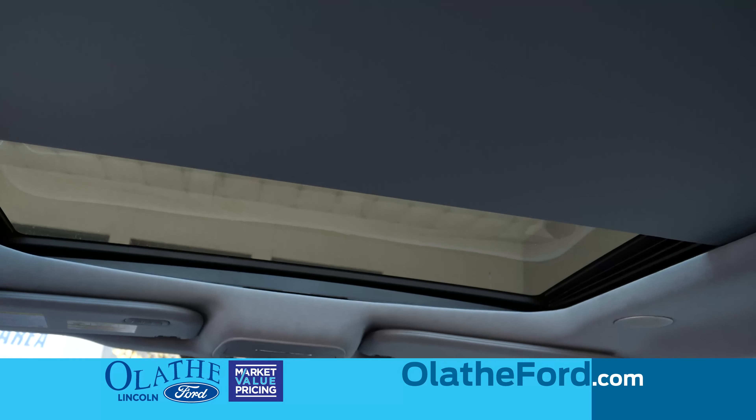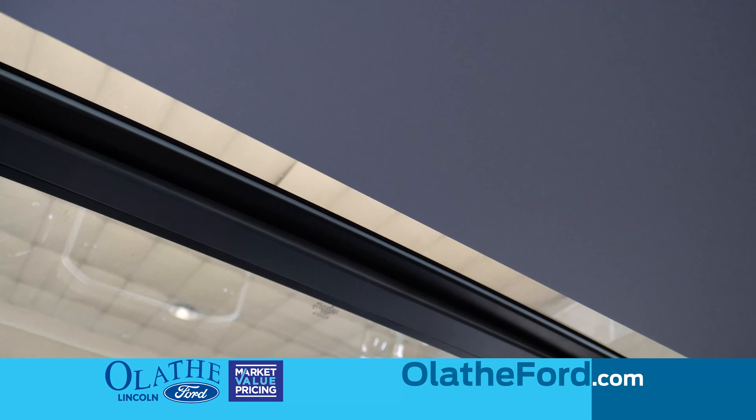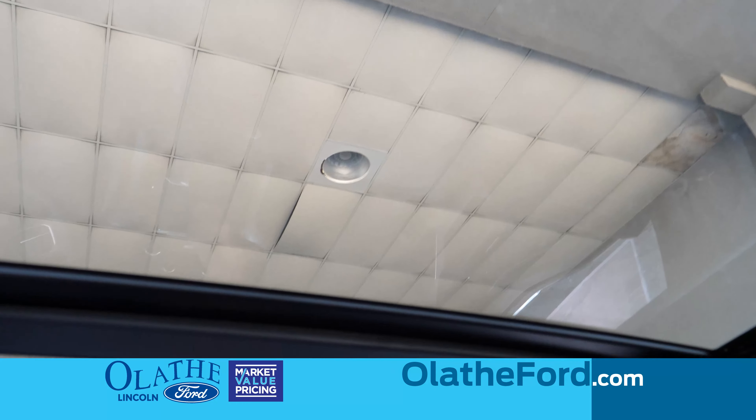And it will be a full glass roof that actually opens as well, so you can have air flowing in here, or you can have it closed, and you can see all the nice lighting coming in from the top.